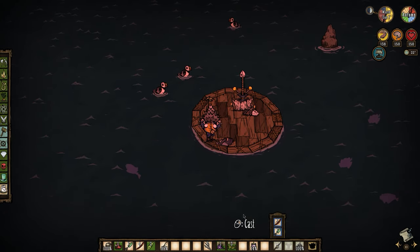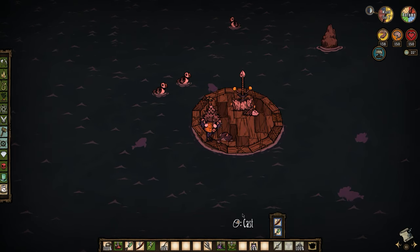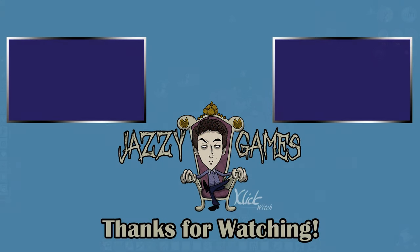Stay tuned for a comprehensive guide on this update and thank you for watching — catch you next time, for now! Bye!